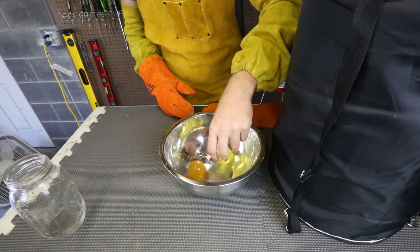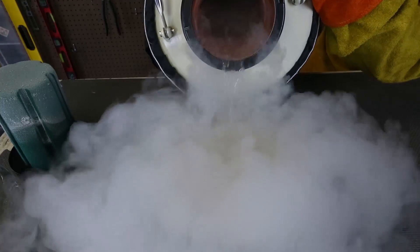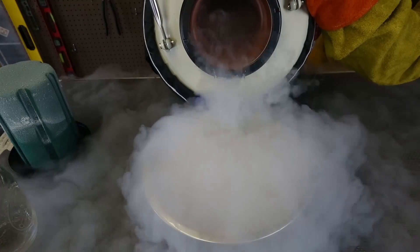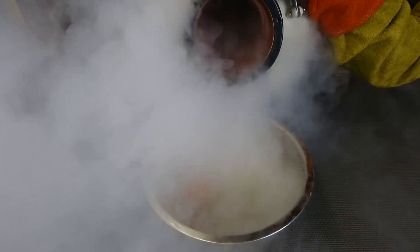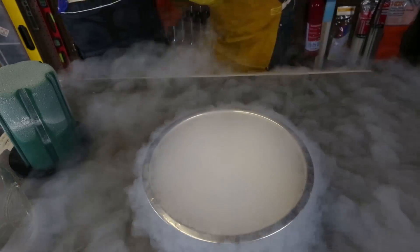We're going to freeze them with liquid nitrogen. So we're just going to put them in carefully. Whoa, look how much smoke! Just going to cool off the panel a little bit and then keep adding. Okay, that's enough because they are submerged now.